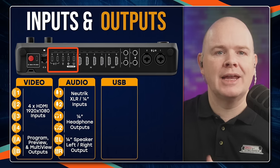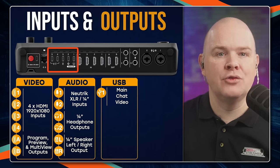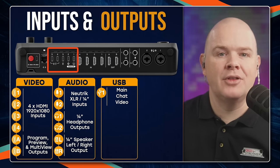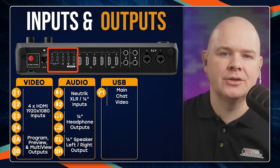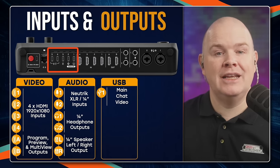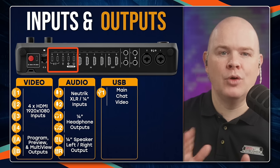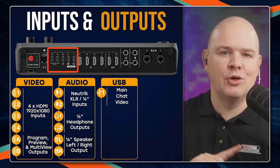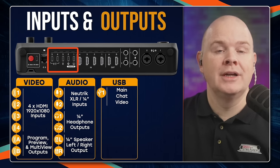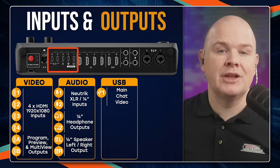Next we've got a bank of USB sockets. USB 1, similar to the RODECaster Pro 2 and Duo, gives you two audio channels: one shows up on your computer as RODECaster Video Main, the other as RODECaster Video Chat. It's really useful to have two separate audio channels going in and out of your computer, allowing routing between different applications. USB 1 also carries the RODECaster Video Feed — the program feed going into your computer — so you can select RODECaster Video as the camera input in Zoom, and all your switching feeds directly into Zoom, Teams, or whatever application you're using.